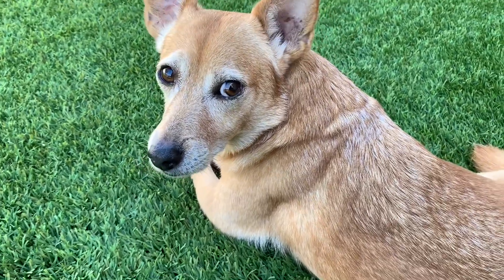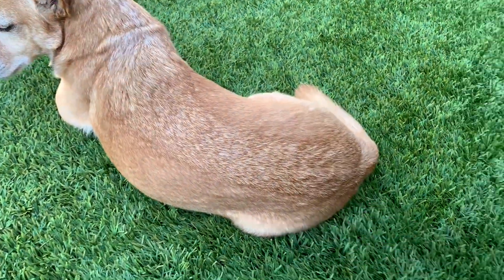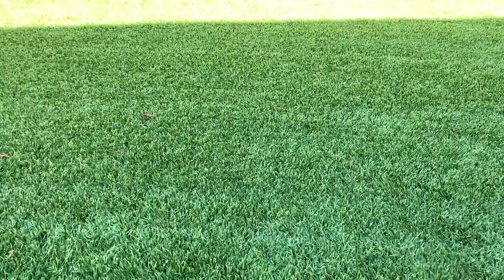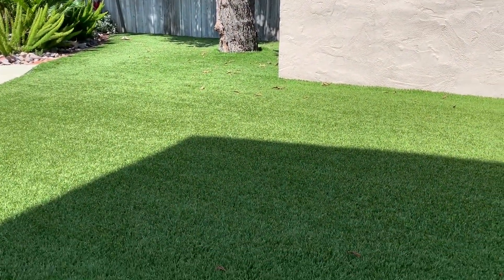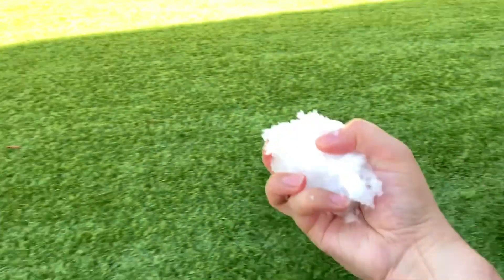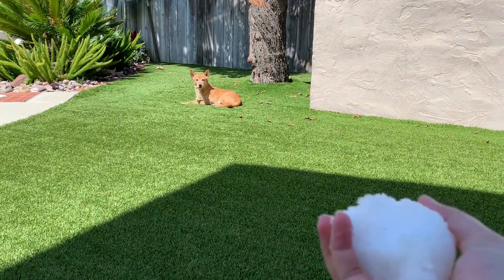Oh yum. It's time to make some snowballs. Are you ready? Boop, we made so... You don't want a snowball? My mom said I could throw it wherever I want, so let's see how good my aim is. Oh, Timothy, watch out. I don't want to hit you.